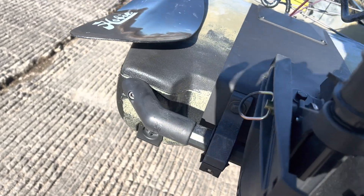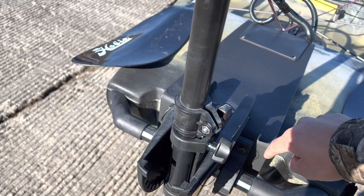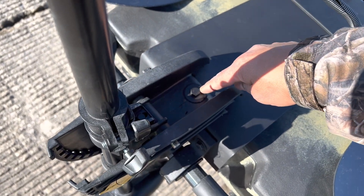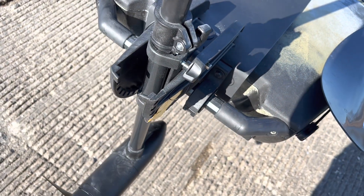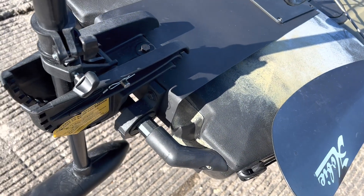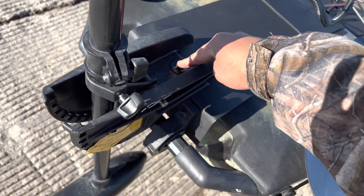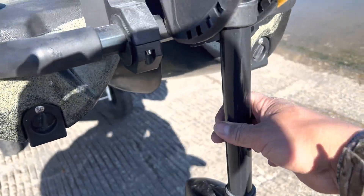I drilled one, two, and three holes into this metal sheet, and then for the actual mount I drilled one here and one underneath.